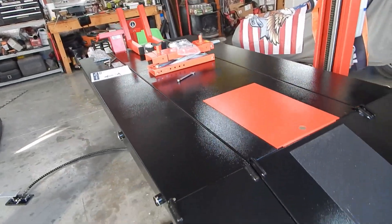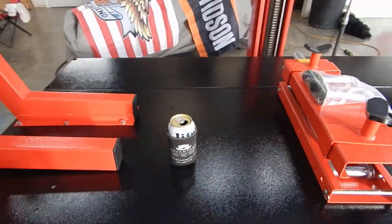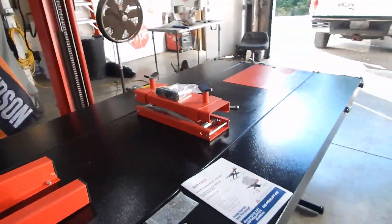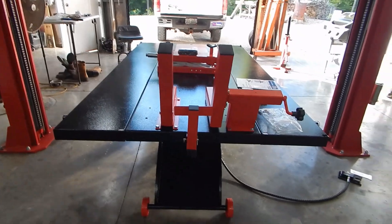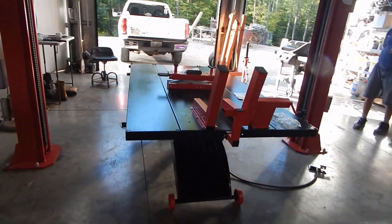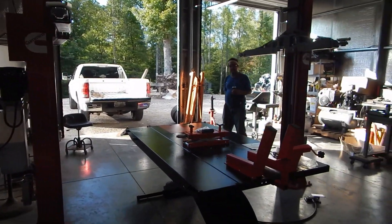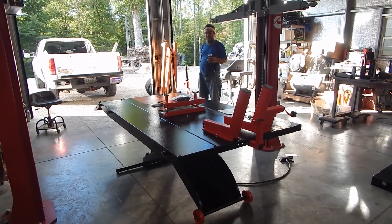Tomorrow we'll put the first bike up on it and try it out. No adult beverages were harmed in the construction of this lift — which means it's now Miller Time. So far I'm really happy. That's a long way from a Harbor Freight lift — I was only fooling myself buying that thing. It's almost starting to look like a real repair facility in here: 10,000-pound lift, motorcycle lift. Tomorrow we'll do the first lift.